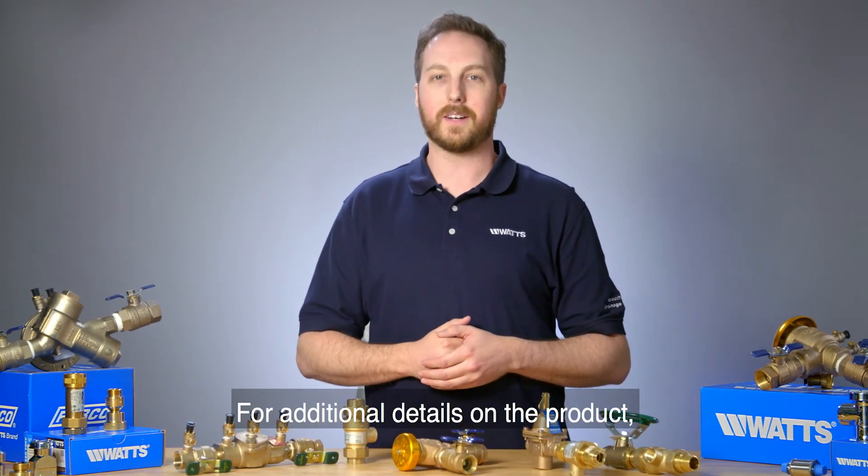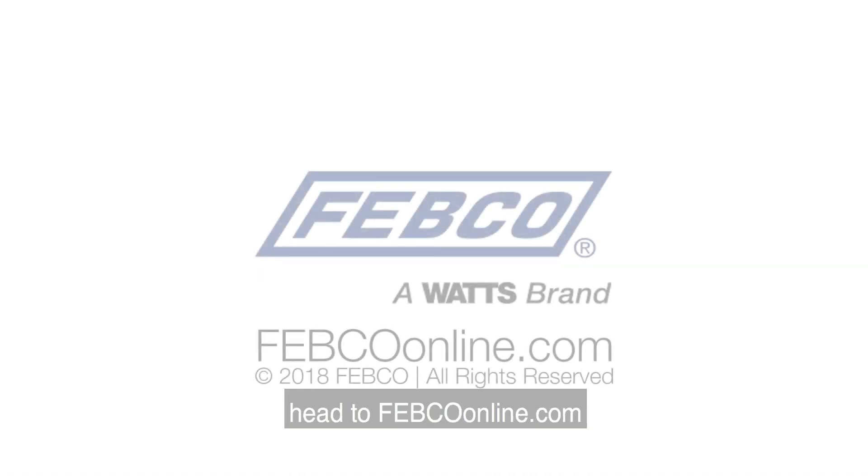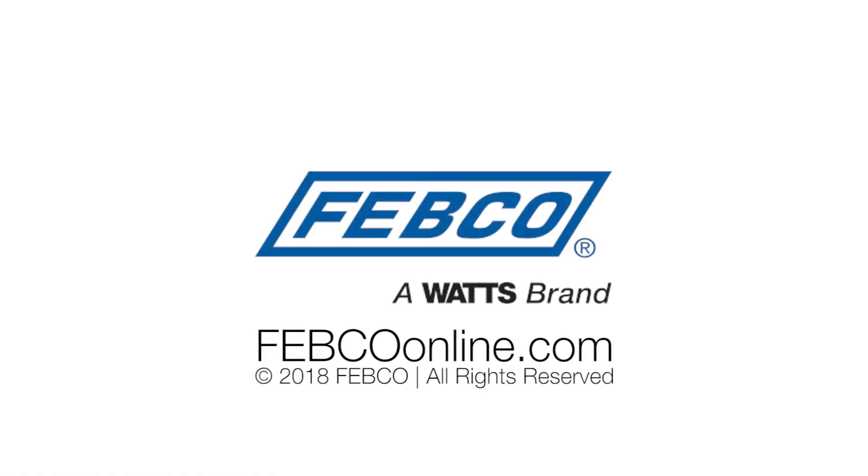For additional details on the product, including installation, head to febcoonline.com for more information.